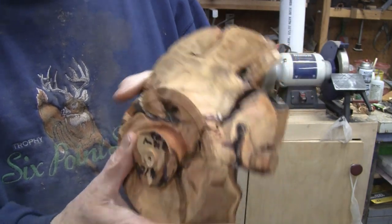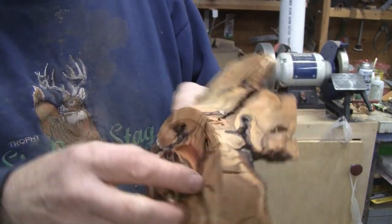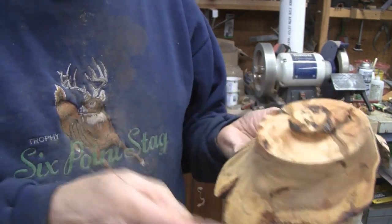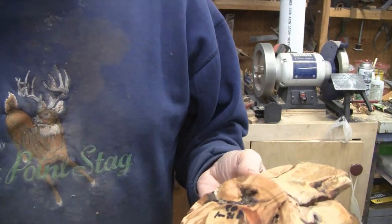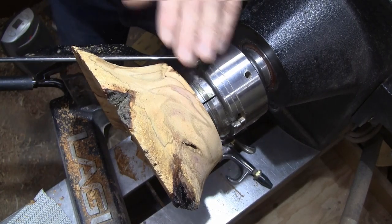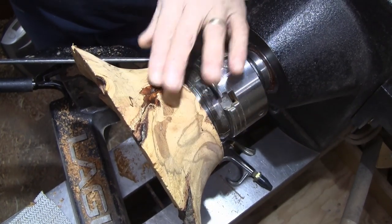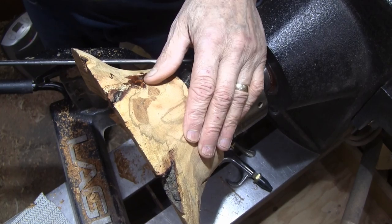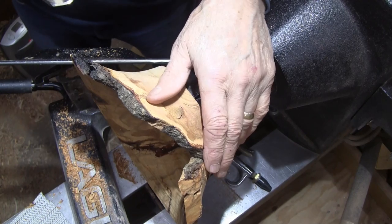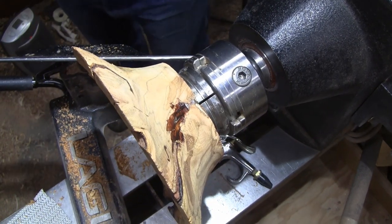I already reversed it against the block and trued that face up to try to get things as good as I could. Let me get set up — we'll get it in the chuck and see how it runs. All I can do is see what happens, so let's do that.